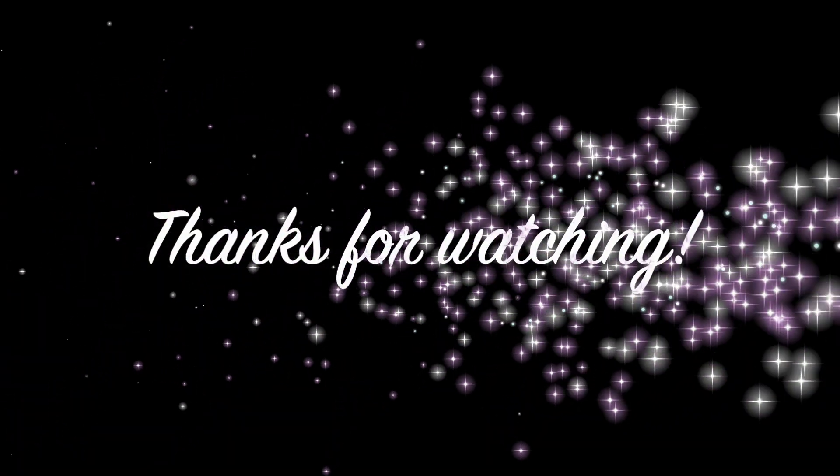Thanks! Awesome. I like it. Thank you. Yay! Bye. Later. Bye.